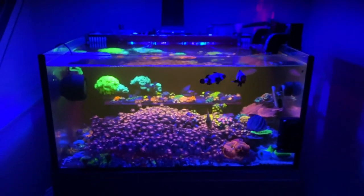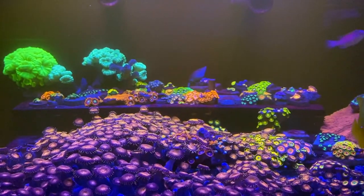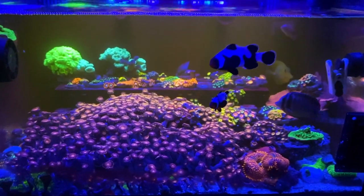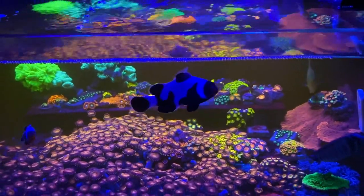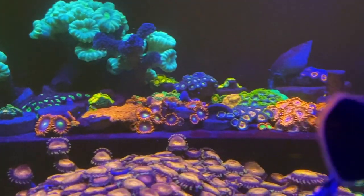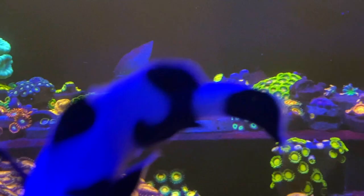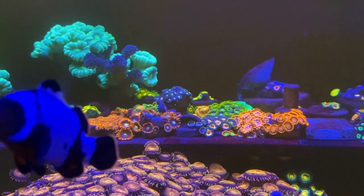I can't believe a whole week has passed by and I haven't really done much to the tank. It's still the same tank as last Wednesday, but I wanted to take some time to do a video on how I feed the corals in this tank. I've been feeding the corals, Zoas and Pallys here, with Reef Roids. Let me cut out and show you guys what I do.